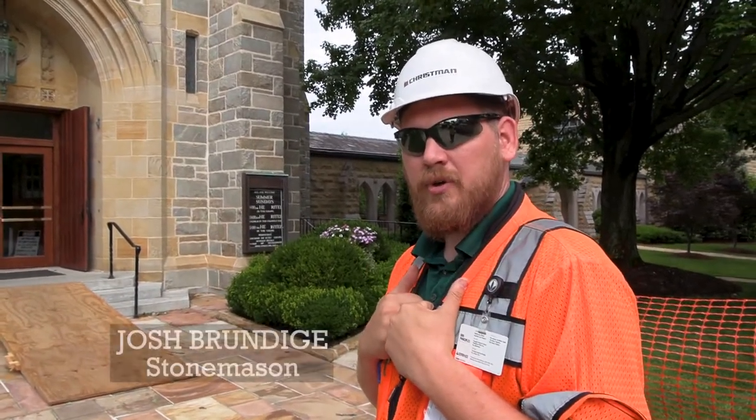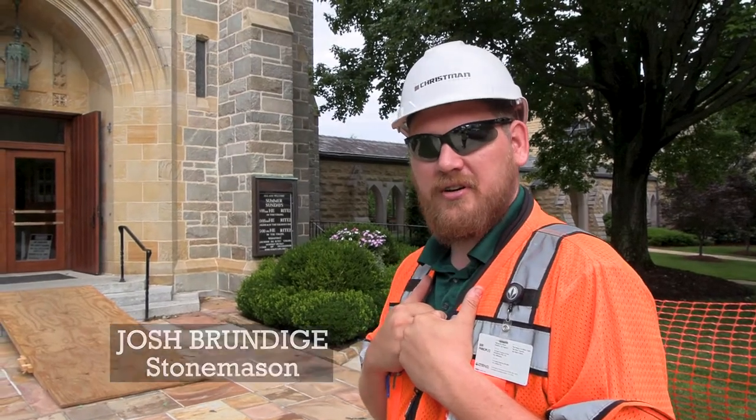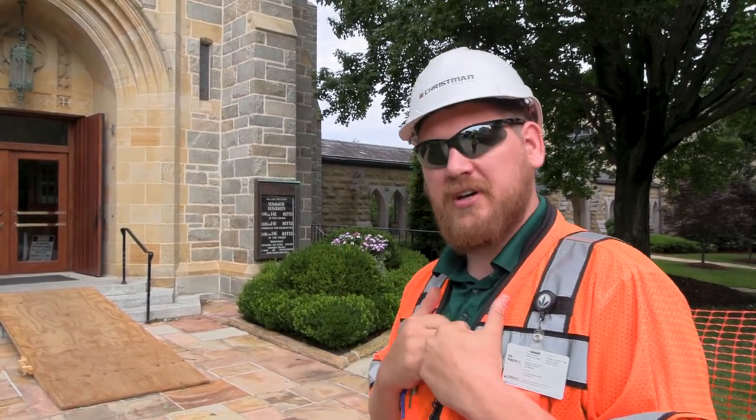So we're here at St. Paul's Church, and we are closing out our six weeks of construction, so why don't we go inside and take a look?